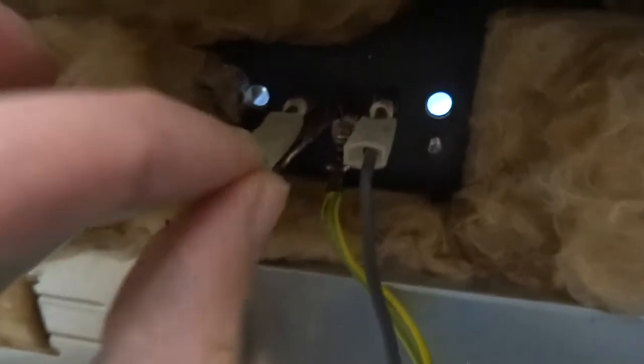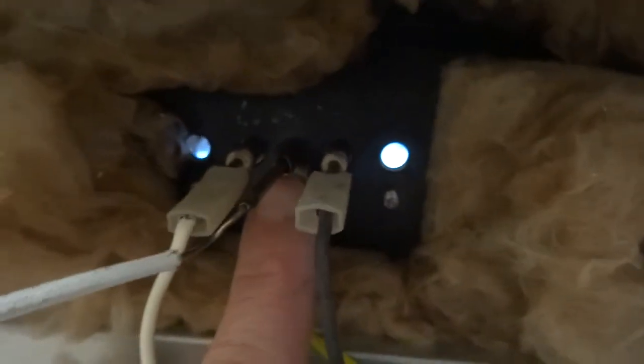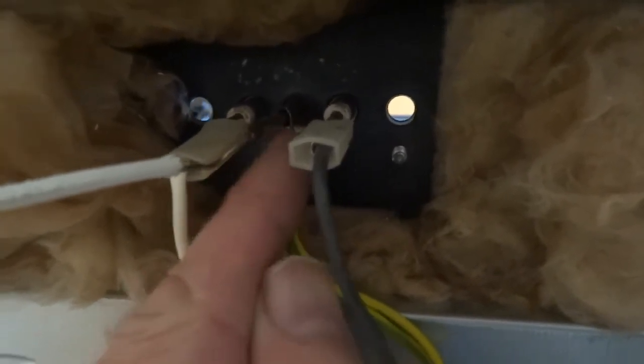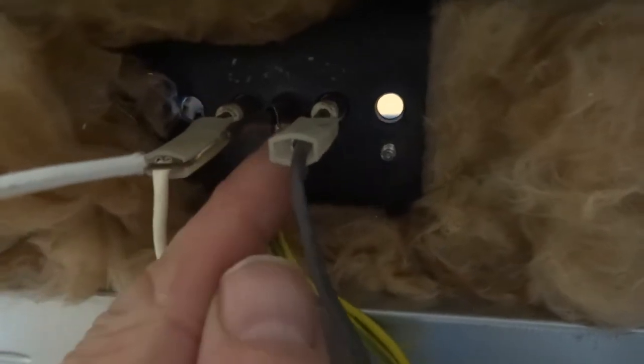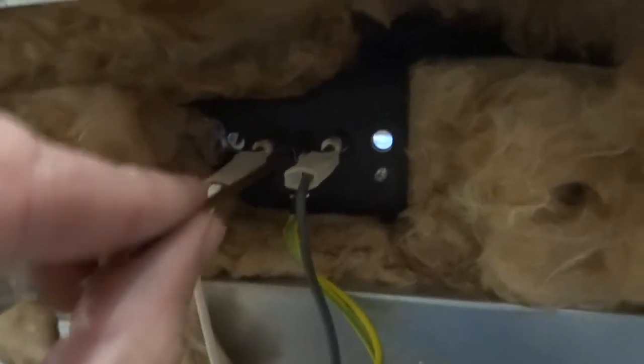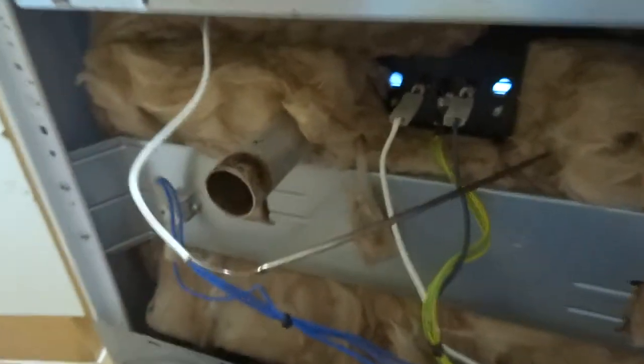Someone asked how do you actually get these thermostats out. On this one, the capillary tube for the thermostat is inside the heater element, and this seal or protection tube is clamped around it. So you open that up as best you can — this slides into that — and pull the capillary tube out. That's the capillary tube for the thermostat; basically what the signal from this travels along — I think it's a gas.